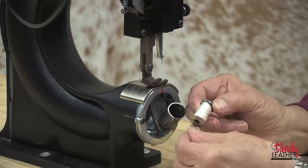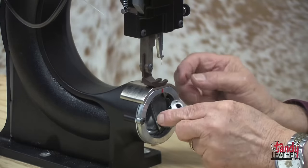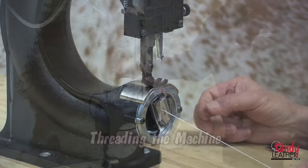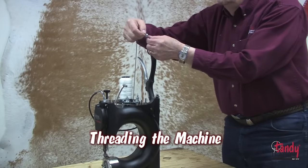Insert the bobbin so that the thread will come off counterclockwise. Hold the bobbin in place to keep it from turning and pull out about 8 inches of thread. Now is a good time to consult your instruction book on how to thread the machine.